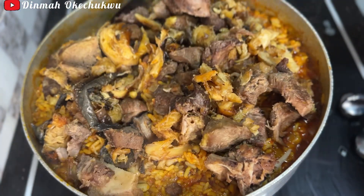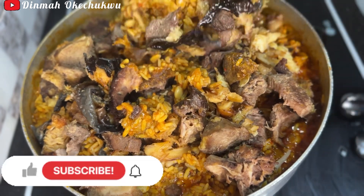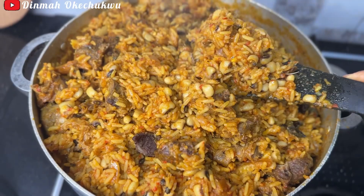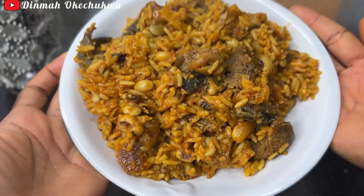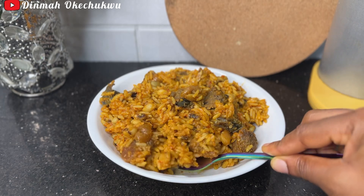If you're still here, please make sure you subscribe, give this video a thumbs up, and leave a comment down below. You can also share with your friends. Thank you all for your support and for always coming back to watch my videos. I appreciate it — I'll leave you guys here, see you in my next video, bye!